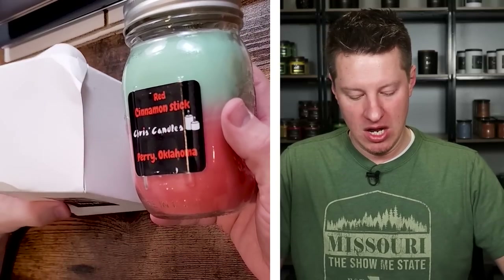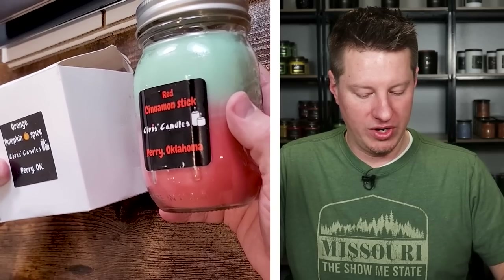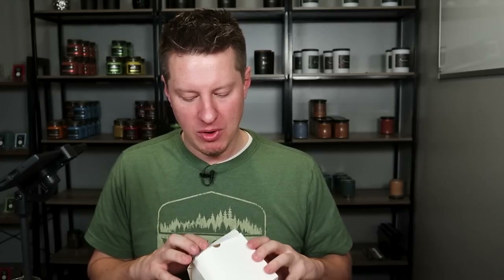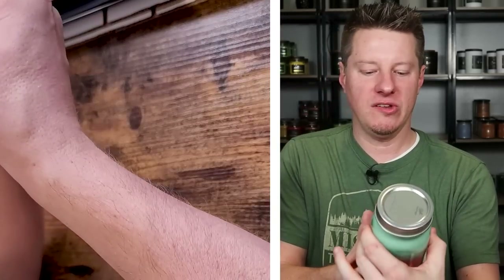With that being said, we've got two candles here. One is called Red Cinnamon Stick and the other is called Orange Pumpkin Spice. What I would mention to Chris is these were packaged in a box full of packing peanuts and they were packaged well enough that they were not going to break. I would probably recommend taping the box closed because the lid was tending to pop open before I even got it out.